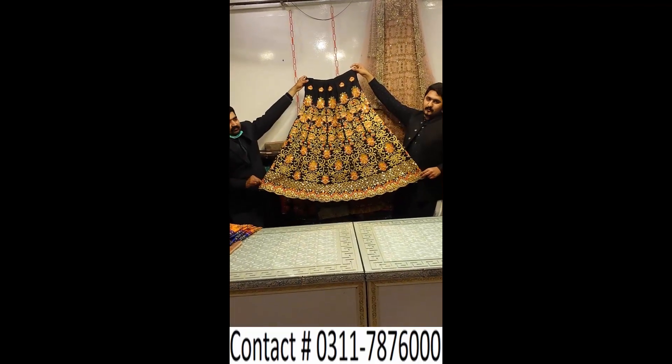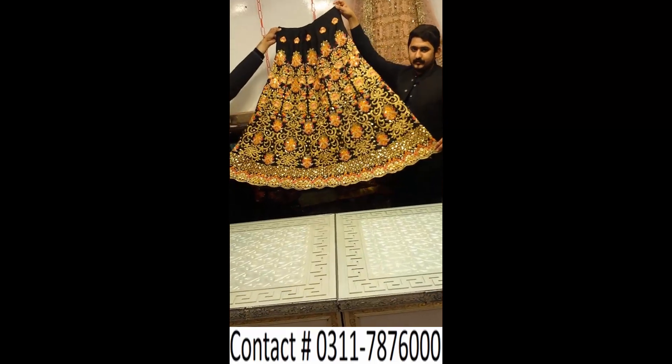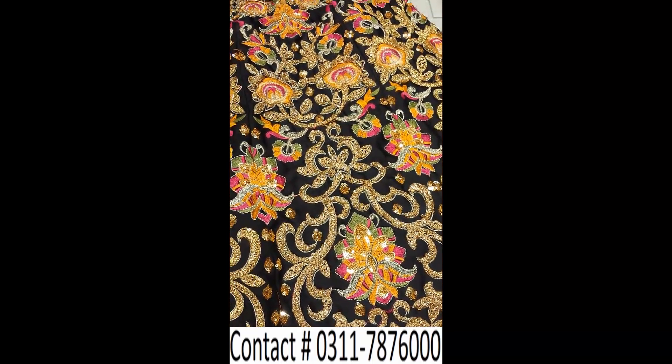Look at this — this is a different thing in the gota work, in black color. You will have to see it to believe it. It's a very good job, done with the entire relationship. It's a stardy, goutic work — it's a different thing.